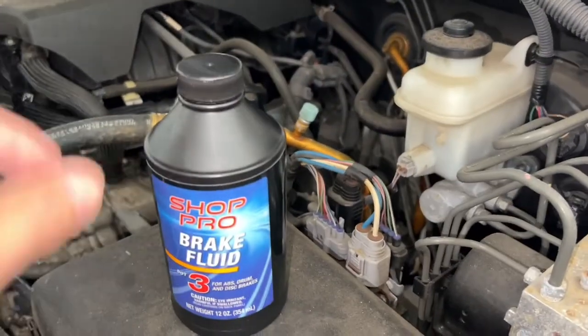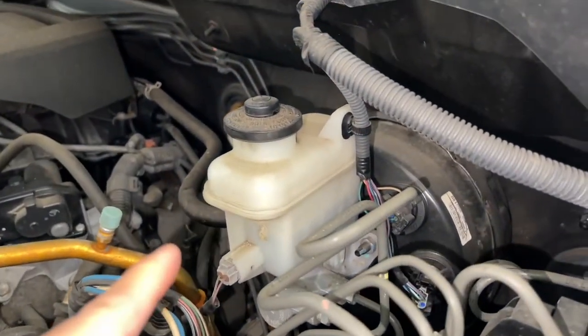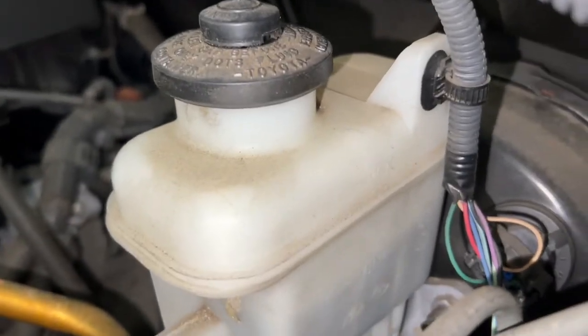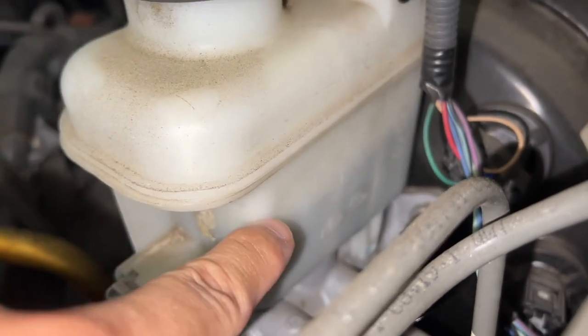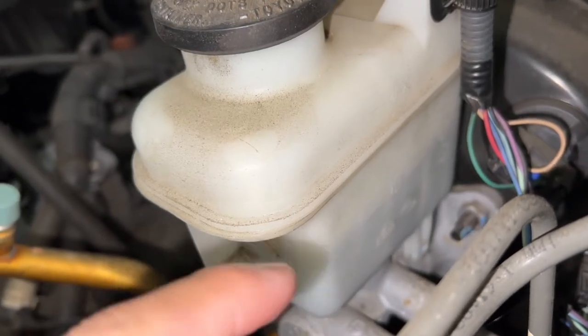I'll be using this right here, which is a DOT 3 for brakes. And this is actually the reservoir here. It's kind of hard to see it, but right over here is the max fill line. The minimum is down here. And as you can see, there's a little bit below the minimum. So sometimes the brake light will come on and off depending on how I turn.